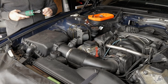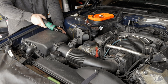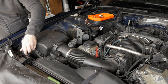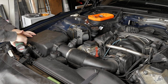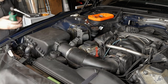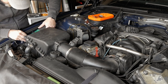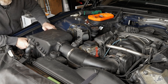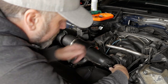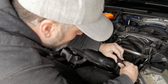The first bolt is a 10 millimeter right here with a little extension, then an 8 millimeter here. We get this hose off the front, then a couple of 6 millimeter bolts — one on this clamp and another on the throttle body, plus one more down there. Then of course the MAF sensor. We're also taking off the two vacuum lines on the back side of the air intake, and then we can take the whole air intake out.